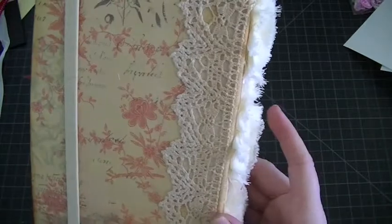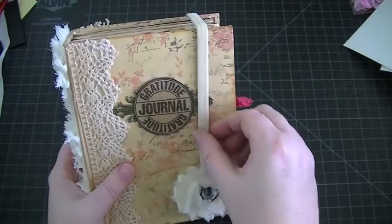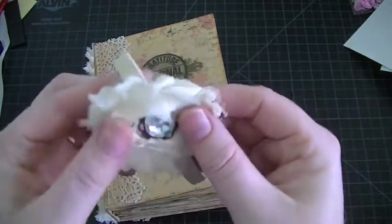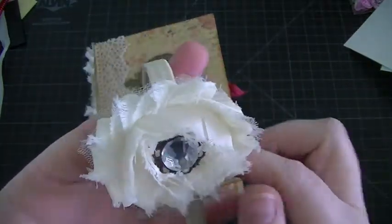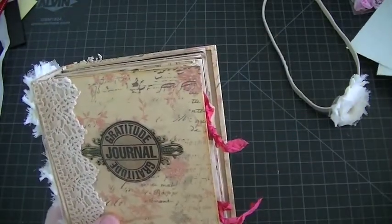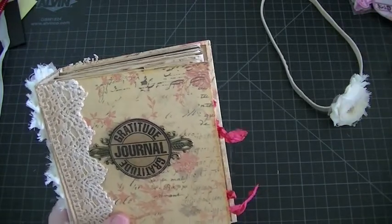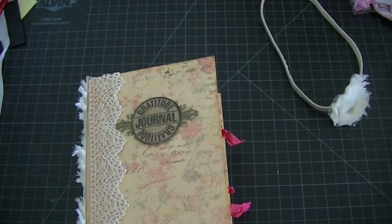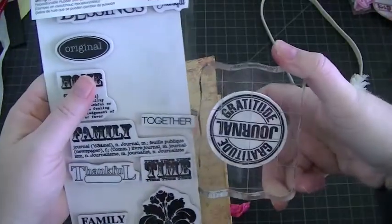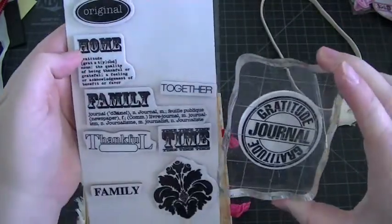To make it kind of stiff I put starch, then used hot glue and glossy accents to adhere it — I did that on the front and on the back. For my closure, this is just one of those hair bands you put in your hair, and I just glued this little shabby flower with the center on the inside. On the front I used the stamp set that Crafty Irina sent me.